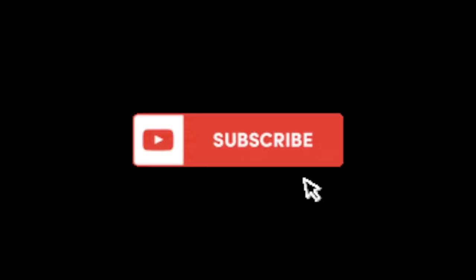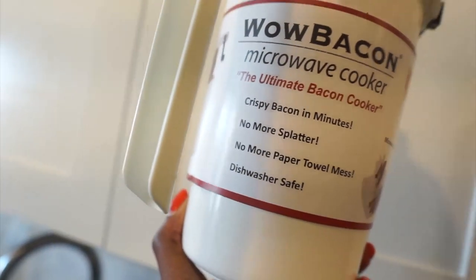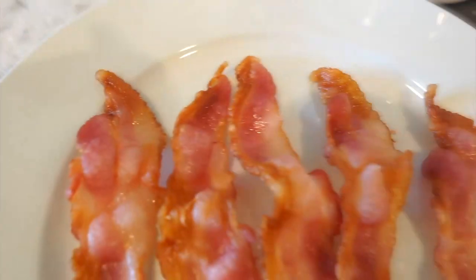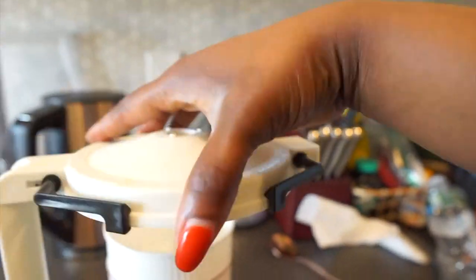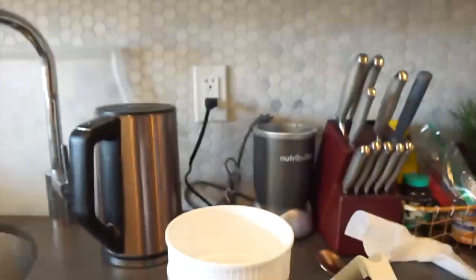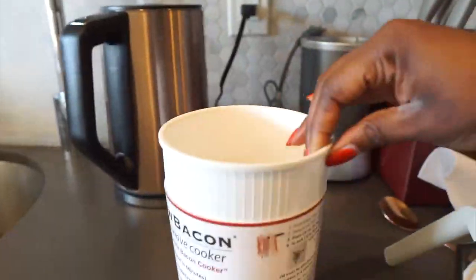Today we are going to be reviewing this bacon maker. This is a microwavable bacon maker — honestly this has to be one of the best things I've seen in a long time. I don't know about you but I get tired and sick of eating bacon that is fried in all that oil.